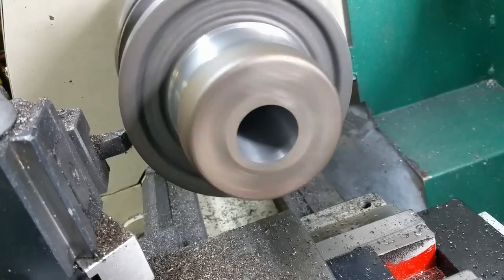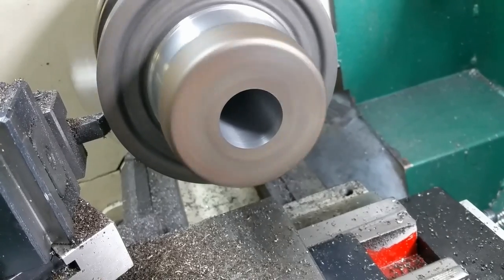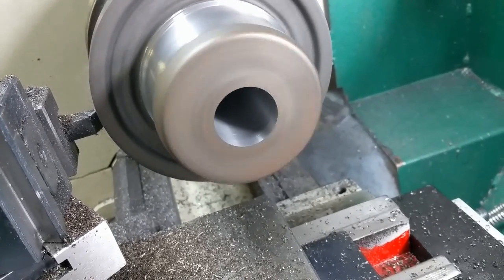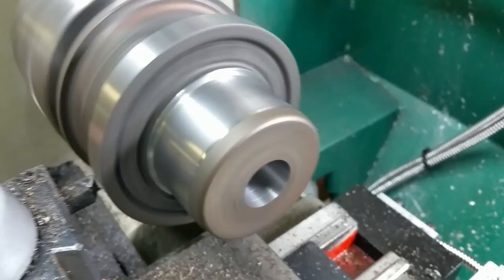I had to bore it out a good bit. But a 5C collet is 1.24 inches, and I'm running 1 inch right there. So I've still got plenty to play with.